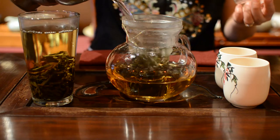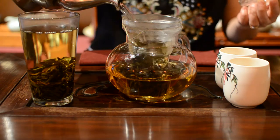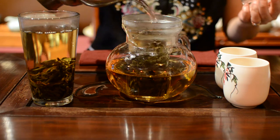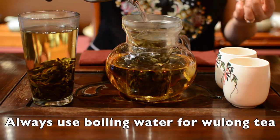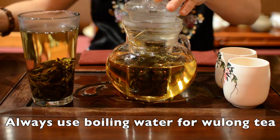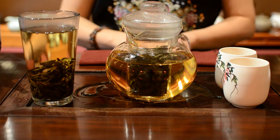I can smell the lightly sweet floral aroma. You always need to use boiling water when you make your oolong tea.